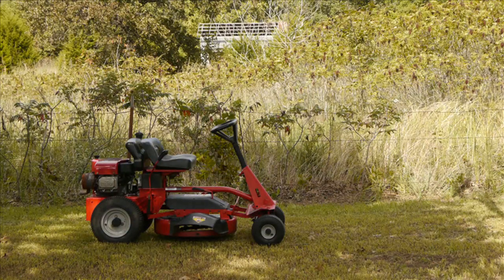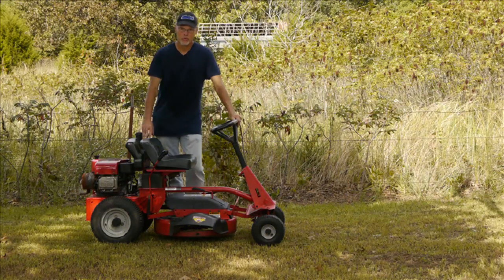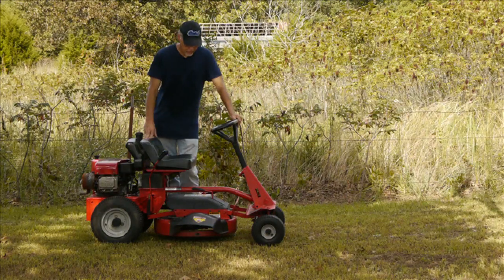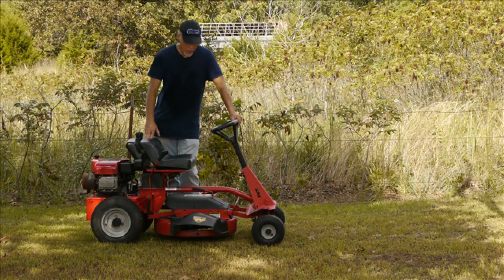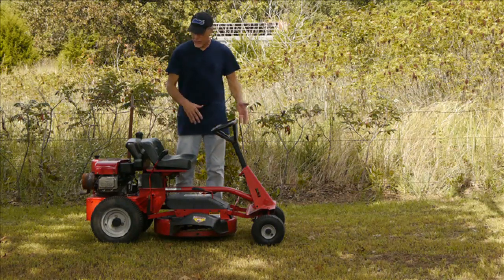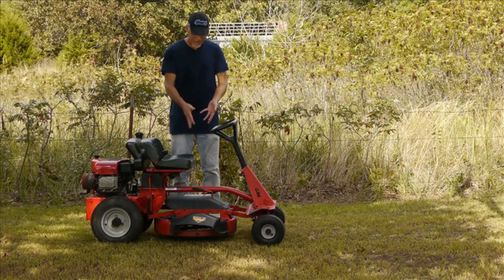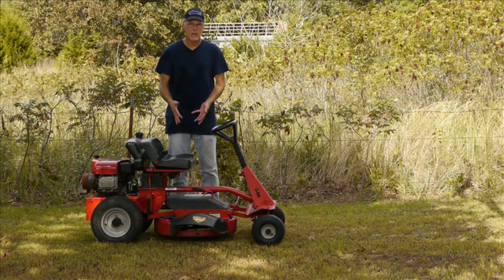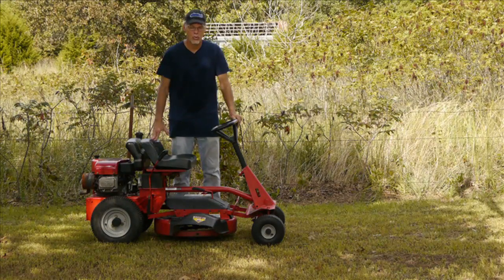So the big question is, how well does it perform? It performs great. There's nothing holding back this mower when it encounters tall weeds and thick grass. Nothing slows down this engine — it's just amazing. And it doesn't run any faster over the ground because the gearing in the drive hasn't changed. The deck isn't spinning the blade any faster than it did before. So nothing is faster, it's just a whole lot more powerful.